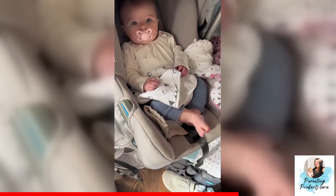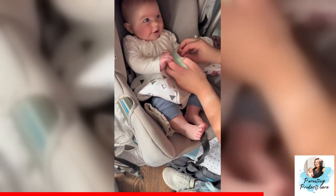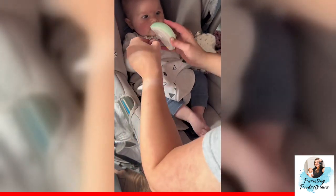Trimming your baby's nails has never been easier. You simply get out your nail file, take off the lid, turn it on and then take each finger and file accordingly. You'll see my baby is completely unfazed and she actually kind of enjoys this process — it's very quick and tearless work to get her nails trimmed up.